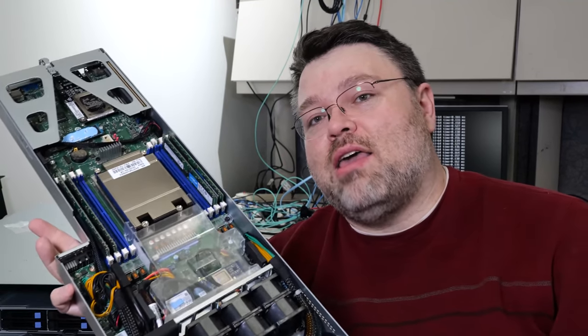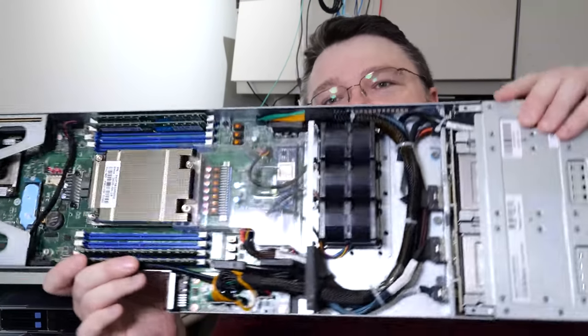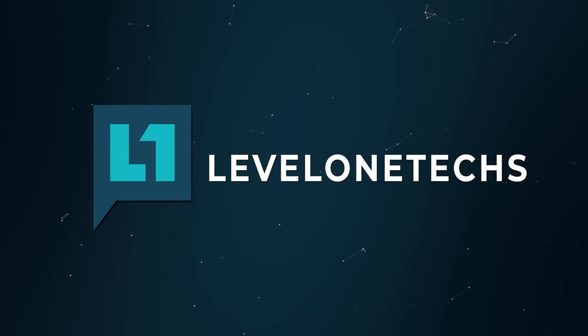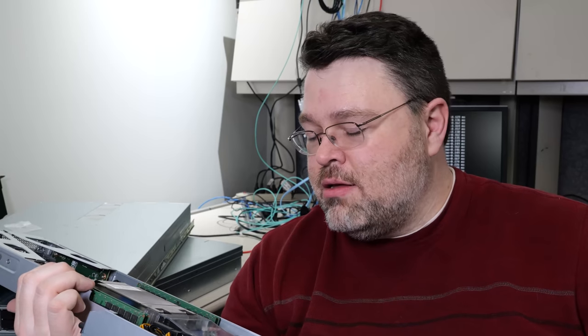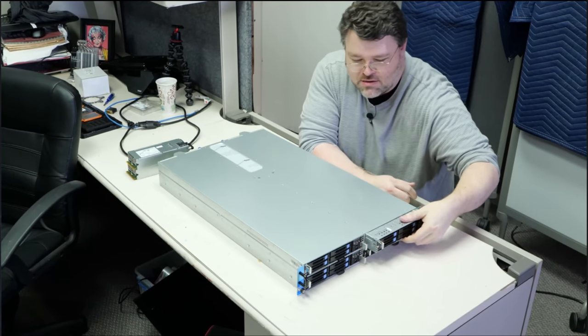We're back again with the Tyan Transport. It's two rack units, but it's actually four EPYC sockets — four independent machines in half of one U. Originally I set this thing up with some Intel U.2 drives, four of them, some memory, some Optane storage, and VMware. Be sure to check out our old video on that.